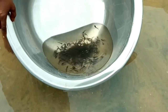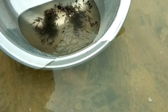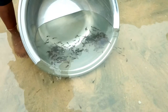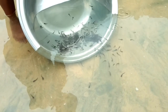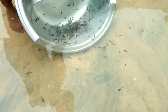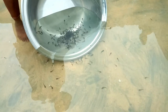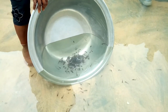At this point, the fish on their own will swim out of the basin into the pond. You can see the fingerlings swimming out from the basin into the pond on their own. You only need to adjust the container gradually until they are completely out.